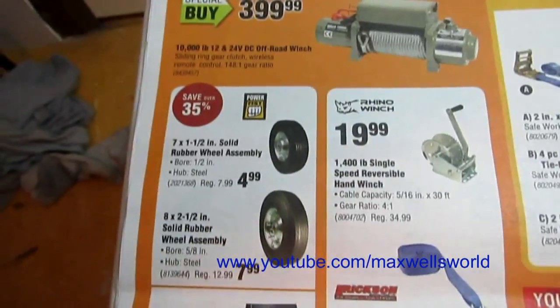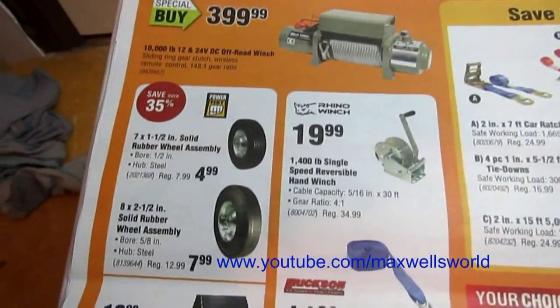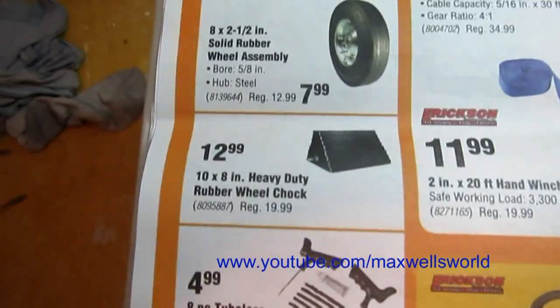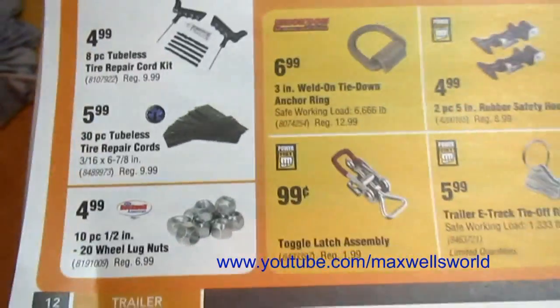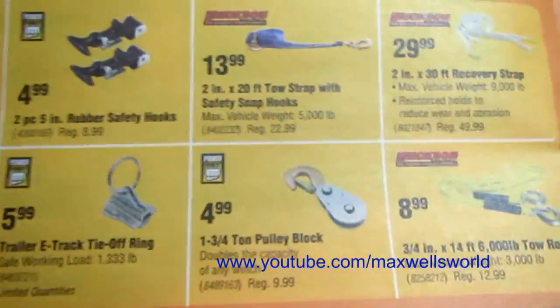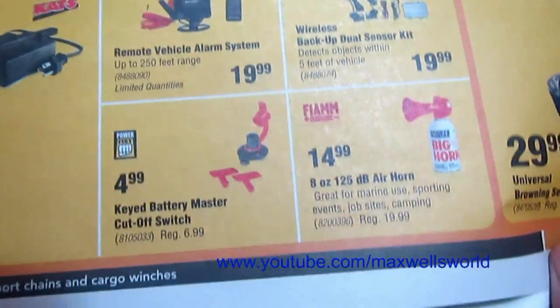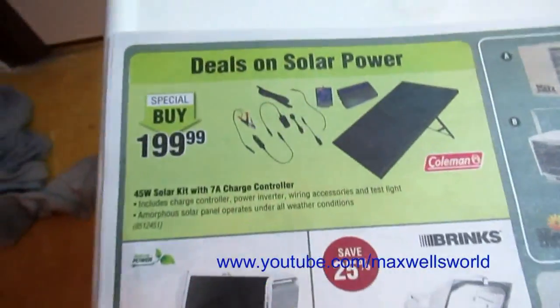Continuing from the great big trailer event: various ratcheting tie-down straps, wheelie cart solid rubber tire assemblies, a heavy-duty chalk block, 10-piece lug nut sets, toggle latch assemblies, other tie downs, pulley blocks, and an 8-ounce 125-decibel air horn for $14.99.